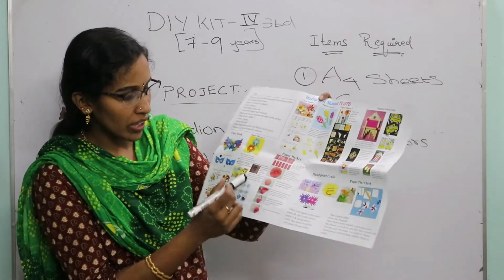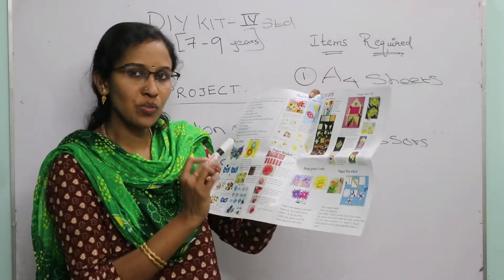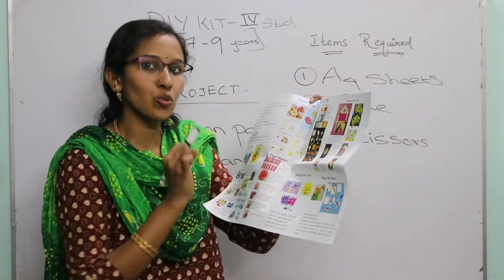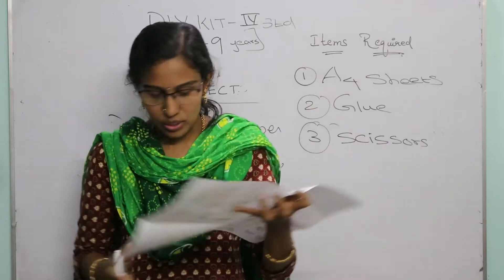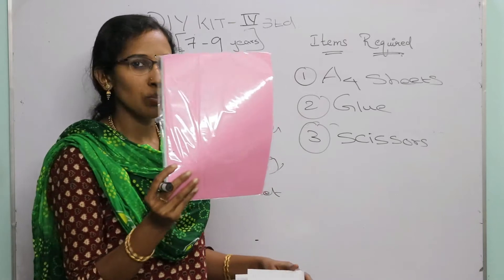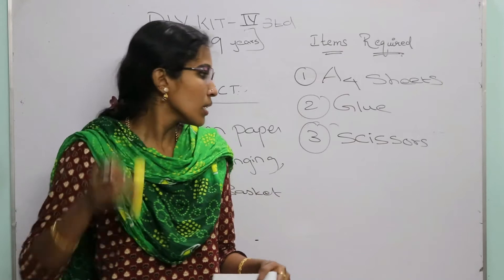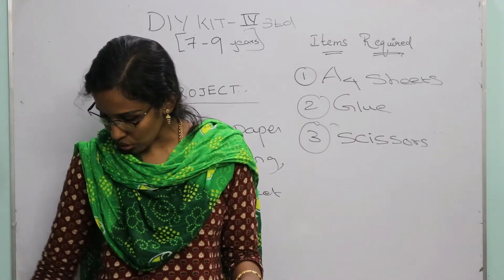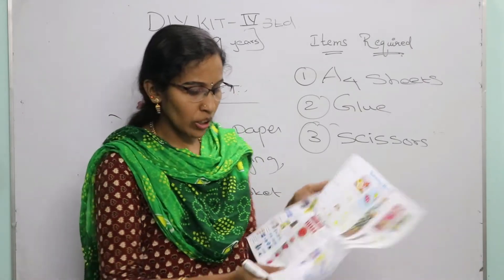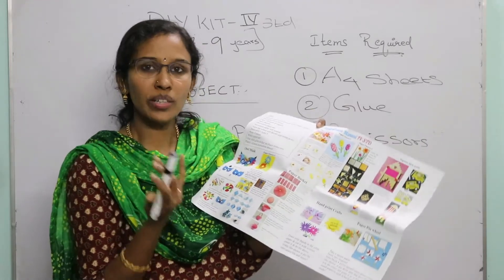Now let's move on to the next set of projects: the accordion paper wall hanging and the paper basket. For both these projects, we use the same type of fold. For both, you require a set of A4 sheets, a glue or glue stick, and the plastic scissors.